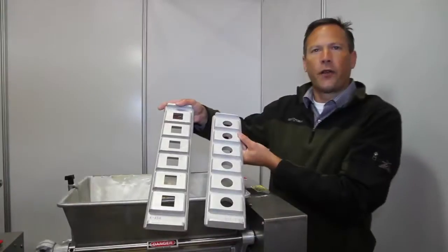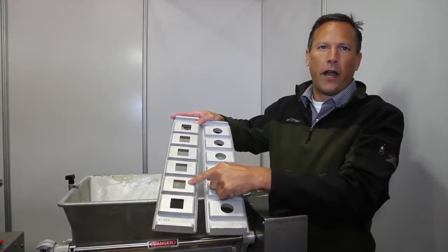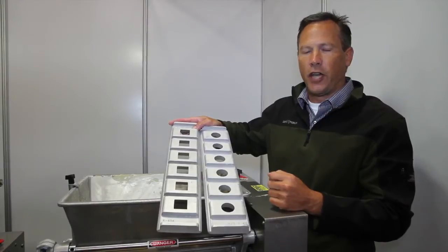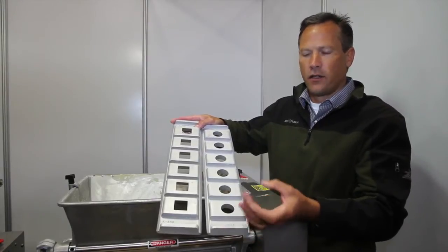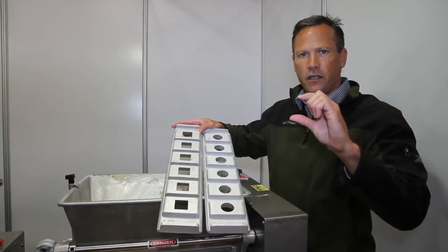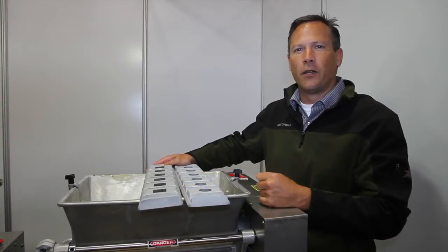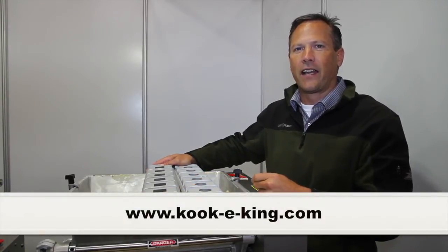We also have 190 different standard shapes and sizes, from round to square to holiday shapes to seasonal shapes, from very small to very large, and we can change the thickness from very thin to very thick. If you would like to visit us on the website at www.cookieking.com.